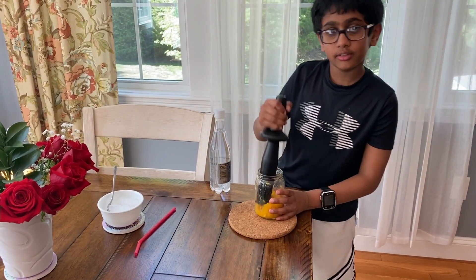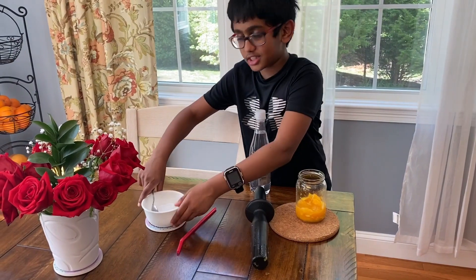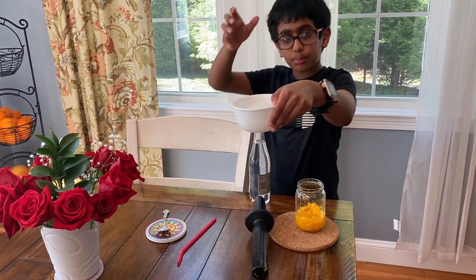Keep mashing. Next, you pour some ice — a whole jar of ice or a bowl.